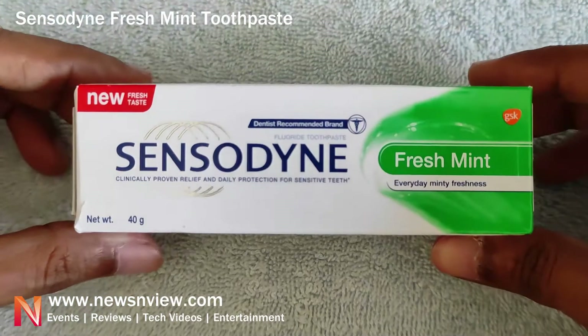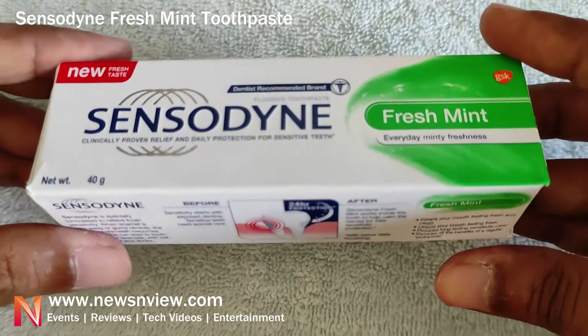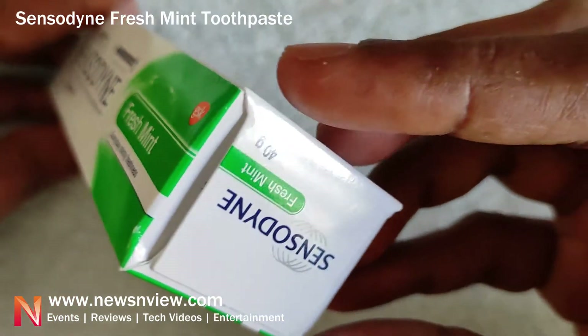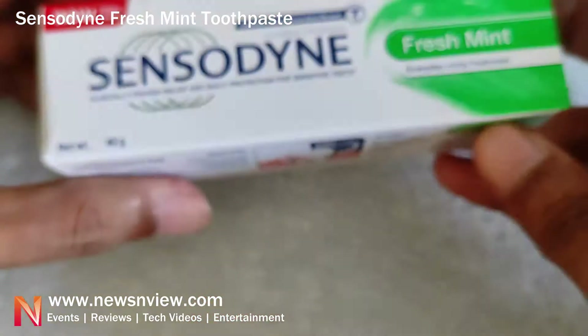This pack is 40 grams. Here you can see the same Sensodyne branding and Fresh Mint label on the packaging.